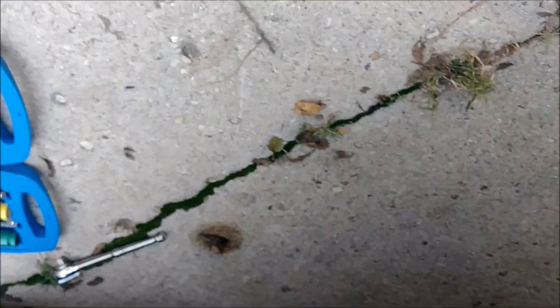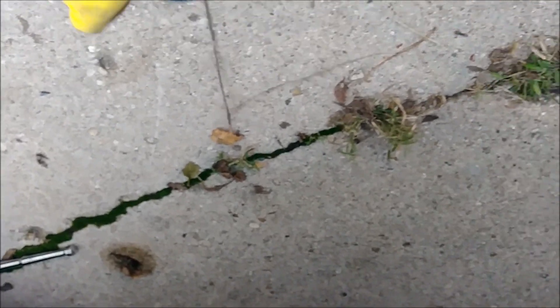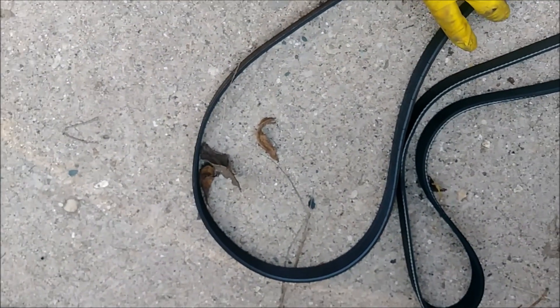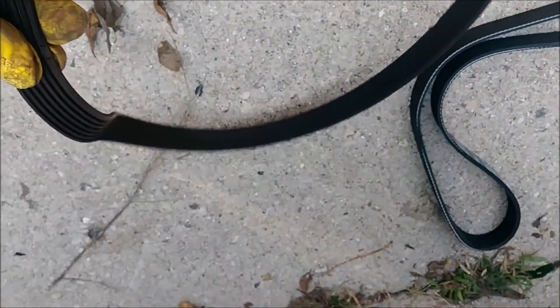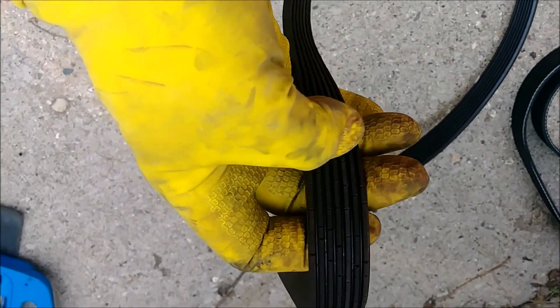I'm going to compare these two belts real fast and make sure they match up. You can see this is how the new one looks right here — nice and clean. And this one is just completely shot, ripped everywhere, ready to break. Caught that one just in time.